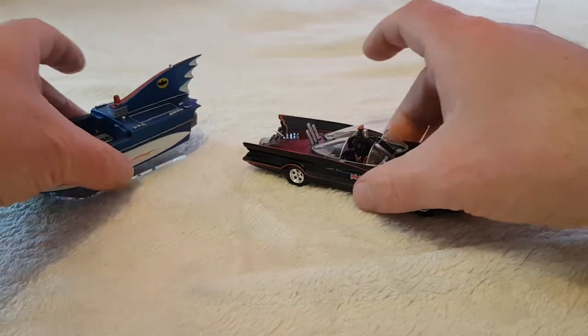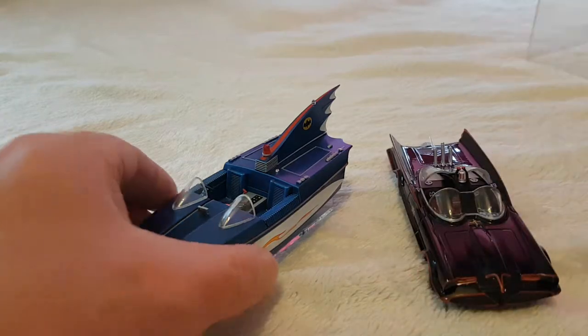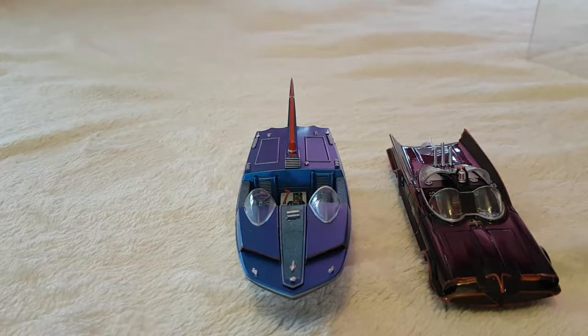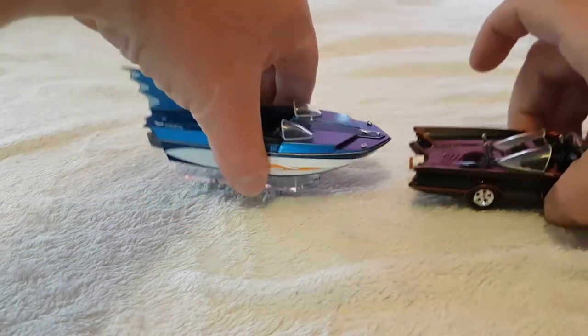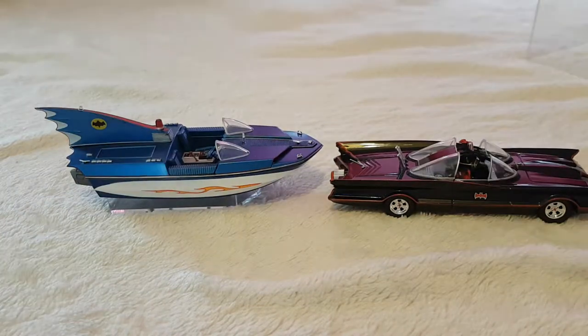When I take the backdrop accessories away and stick the Batmobile and Batboat next to each other, look how good they both look together - that's amazing. I absolutely love these. Corgi did a version of these too - if you're not English and you're from America or another part of the world, there's a toy company in England called Corgi.